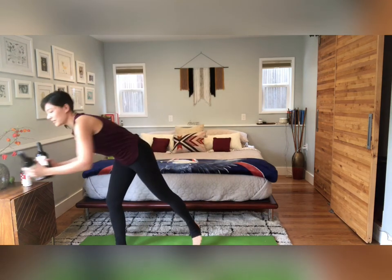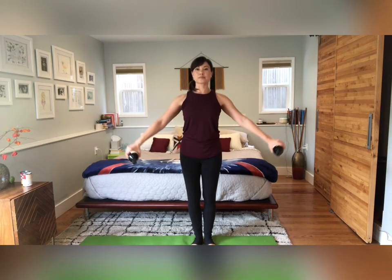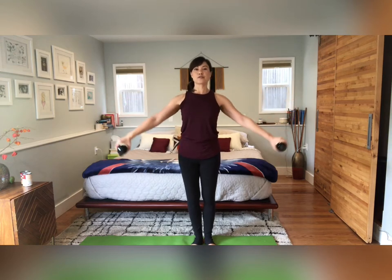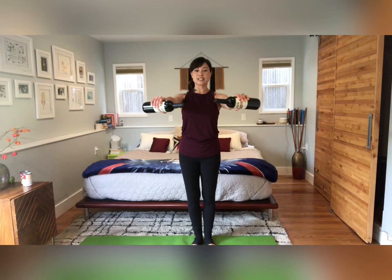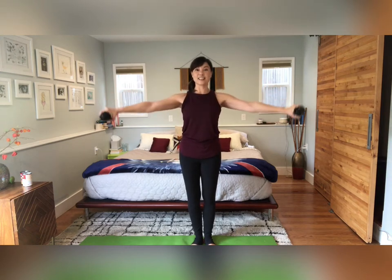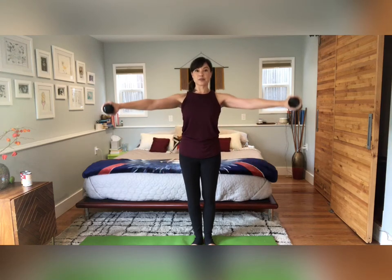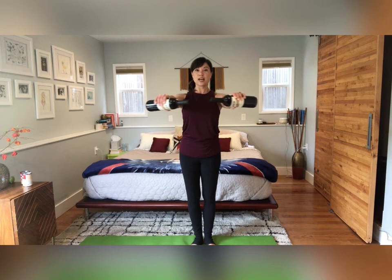Grab your weights or whatever you're using. We're gonna start heels together, toes apart, reaching the arms open and down. Move nice and slow — open and down, lift and lower. In Pilates we don't do too many reps, so we're just gonna have fun and flow through different exercise variations. Lift the arms up and hold, draw the weights together, open and lower. Keep the breath going. The slower you move, the more toning you get — and obviously the harder it is. We don't want to use momentum at all. Shoulders are down your back, arms are right at shoulder height.